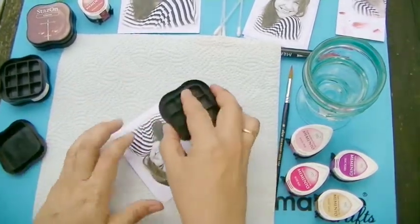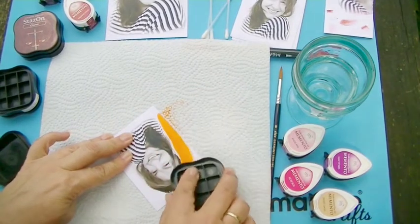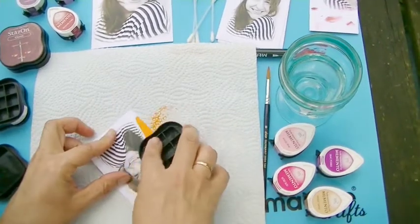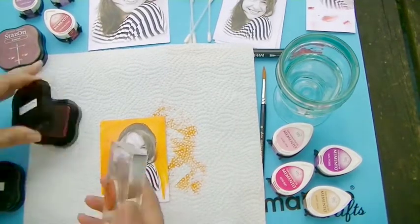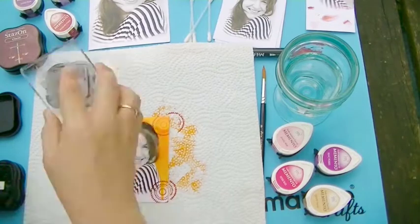I have printed an image on inkjet glossy paper. Because the glossy paper will soak the ink from my printer, it will also soak the ink I am using here. First I have used some StazOn with a direct-to-paper technique.